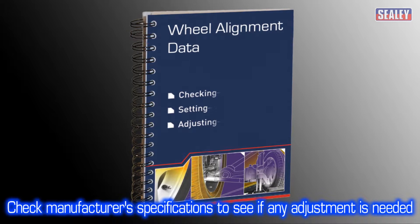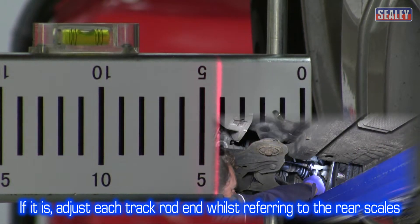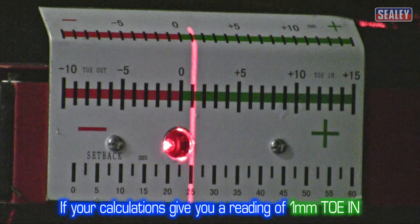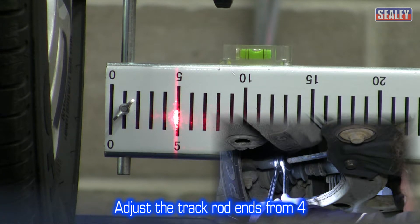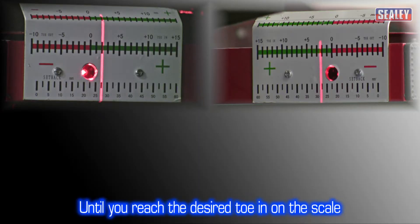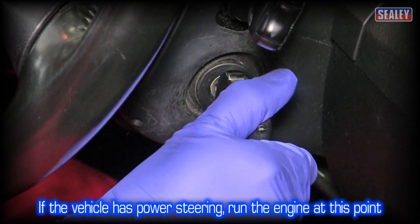After calculating the figure, refer to the manufacturer's specifications to ascertain if any adjustment is necessary. If it is, adjust each track rod end by referring to the rear scales, while making sure the readings remain equal at all times. For example, if your calculations give you a reading of 1mm toe in, but the manufacturer specifies 3mm, you need to adjust each track rod end, increasing the rear scale readings from 4 to 4.5 or 5 on each side until you arrive at the desired toe in on the scale. If less toe in is required on the axle, reduce the numbers on the rear scales. Remember, if your vehicle has power steering, run the engine at this point.